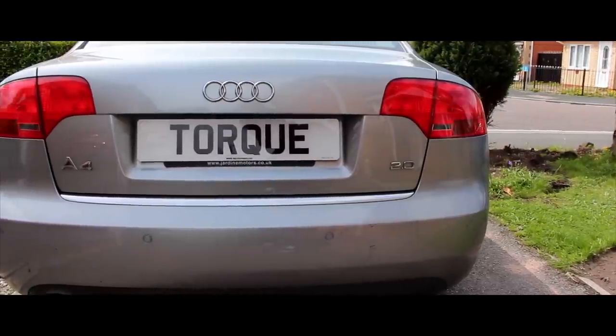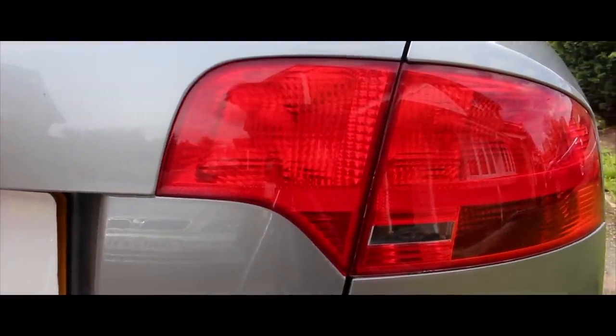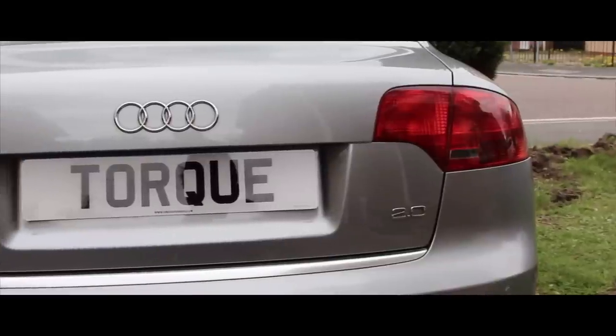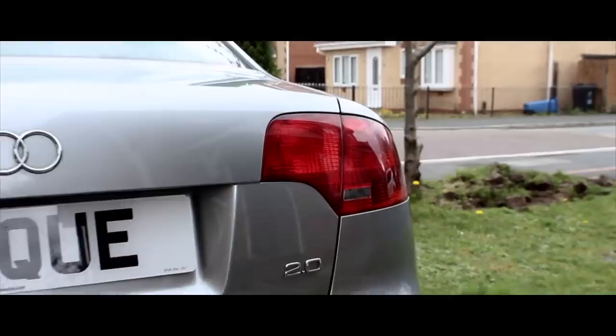In this video, I'm going to be spray tinting the rear lights on my Audi A4, turning them from a bright red like this, to a slightly darker smoked color like this. I'm keeping the OEM look, but you can make this as dark as you want during the tinting stage.